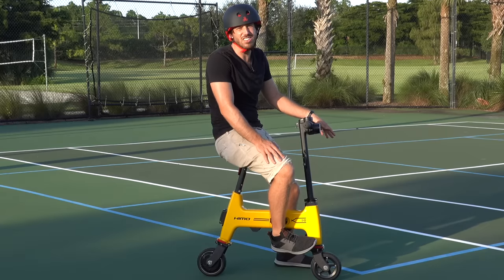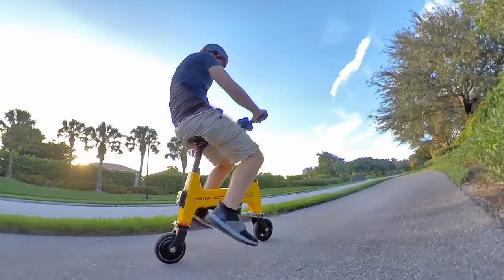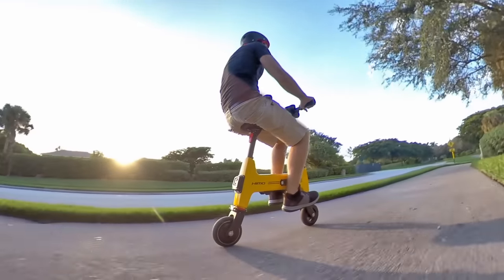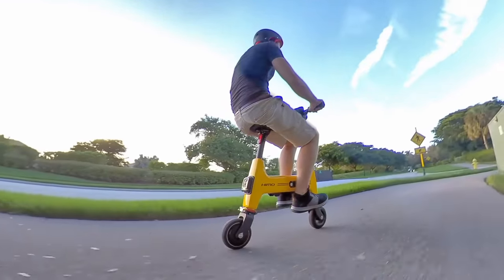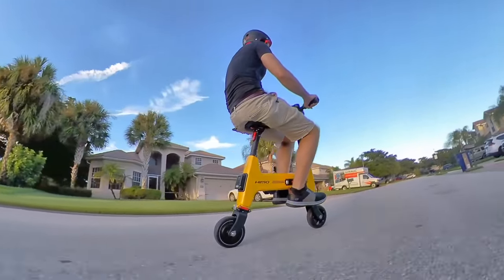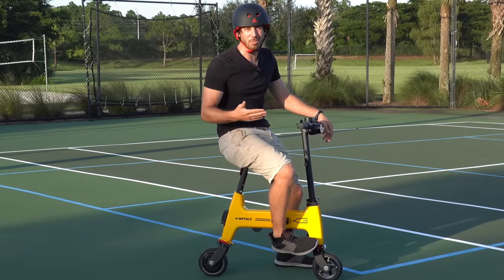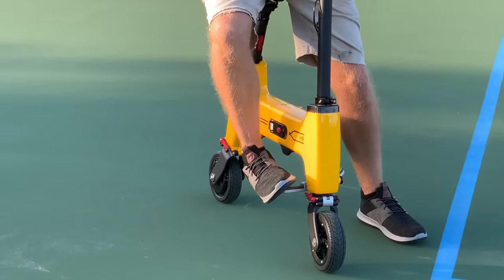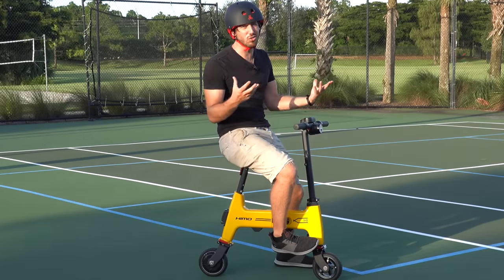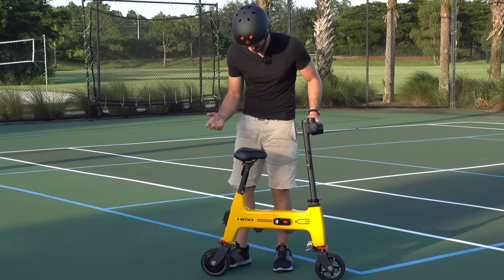Final thoughts: this thing is pretty ridiculous, but honestly it kind of works. It's meant for really smooth paths or even indoor riding — on a big campus or in a shopping mall — but even outside on smooth roads it seems to work. It's not very fast, not very powerful, I'm not going to be climbing big hills, but it's moving me, so it passes that test. Utility is fairly limited — no racks or baskets, can't carry a lot, certainly can't carry a passenger — but if all you need is something tiny that gets you from point A to point B, this could maybe do it.